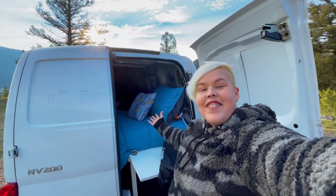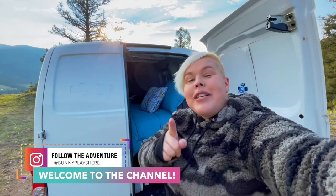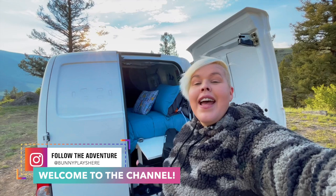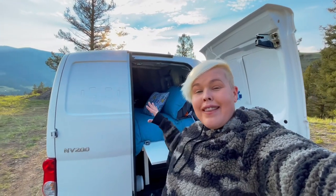Hello adventurers and welcome back to my channel. I am right now at a beautiful campground which I'll be telling you about on a future upload. However, I wanted to show you something that I picked up before this trip to help me whenever I'm in the van.